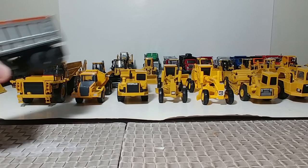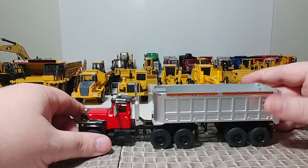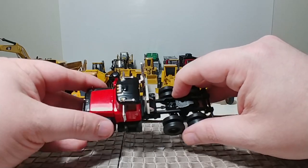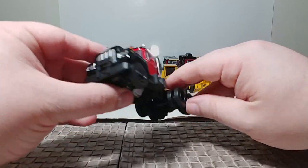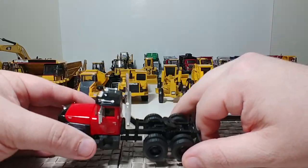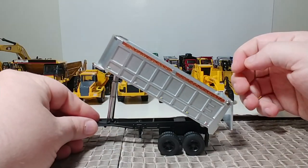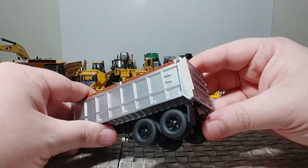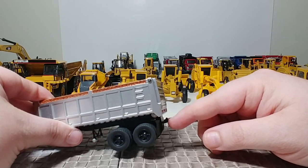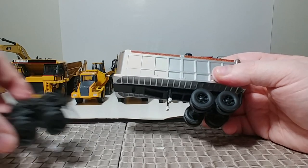Back to First Gear — we have a dump trailer set. This is awesome because it's got an older-style Mack truck. Those Mack experts out there can correct me — I don't know if this is a Mack Model R. The engine does open, you've got your trademark Bulldog on the front and aggressive older-style wheels. The dump box does dump and the tailgate opens. If you buy two of these, you can hook them together Canadian or Michigan-style, which they've actually done. Great little set to have.